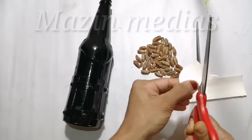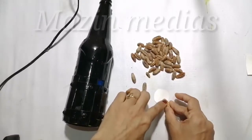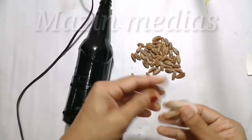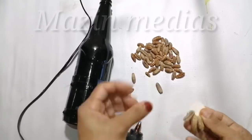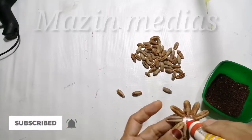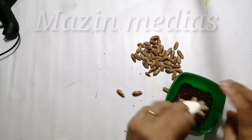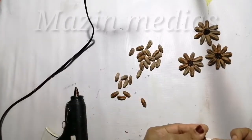I will dry it in a round piece. I will put 3 flowers on the chart paper.